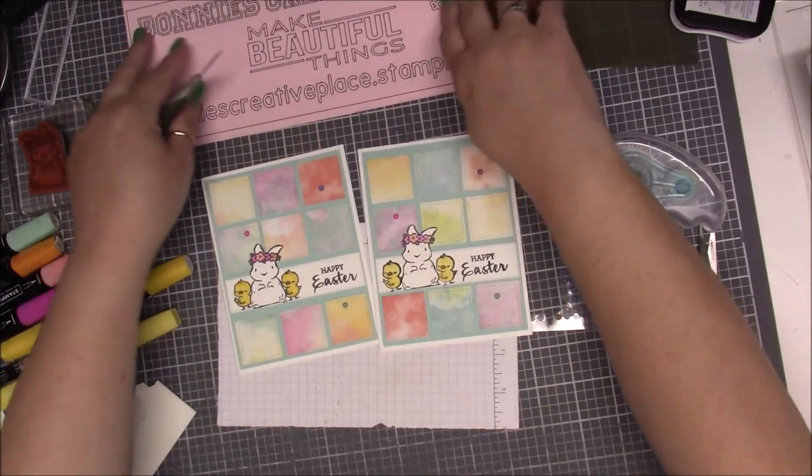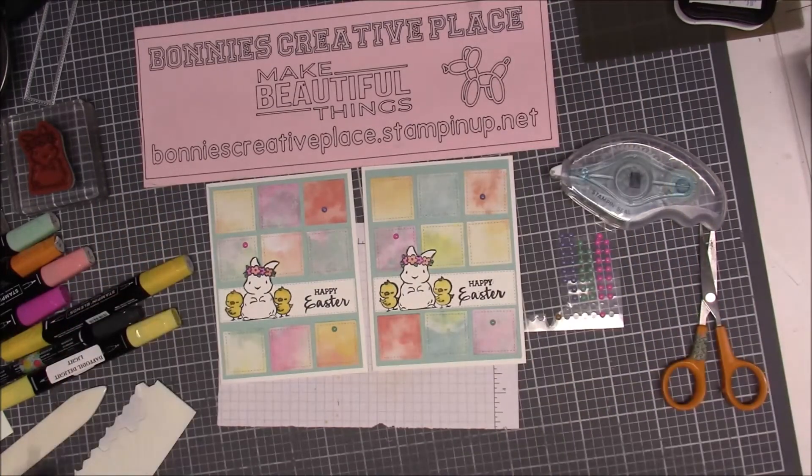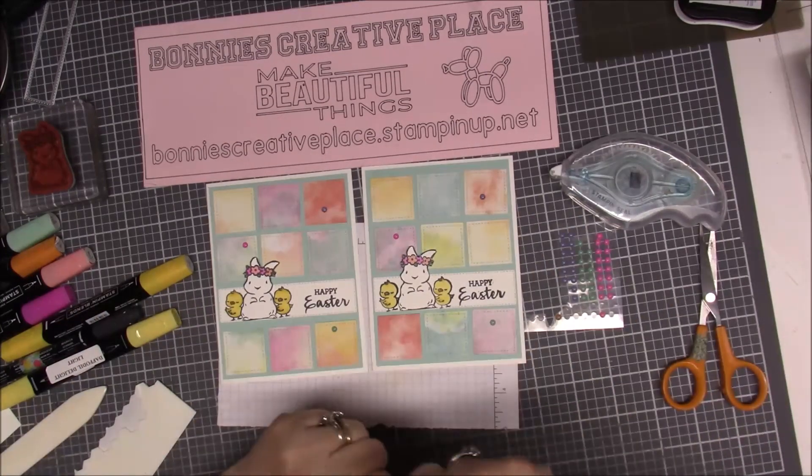I hope you guys enjoyed my card! If you haven't subscribed, hit the subscribe button on the right-hand side — the little pink square. Thanks for stopping by, like, subscribe, all the good stuff. Talk to you guys later, bye bye!